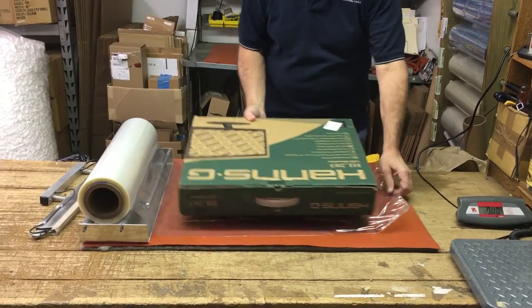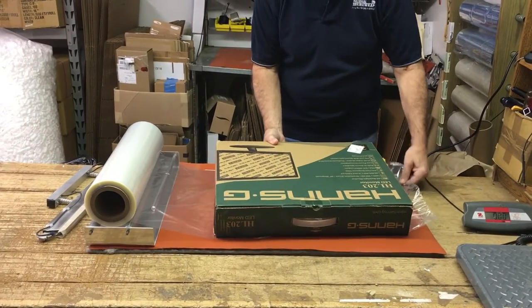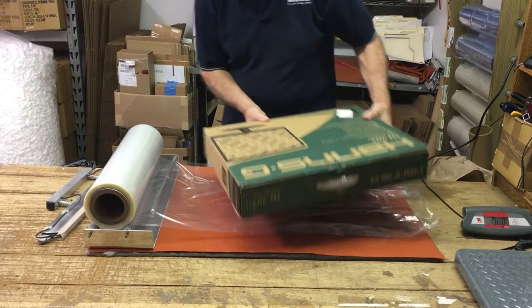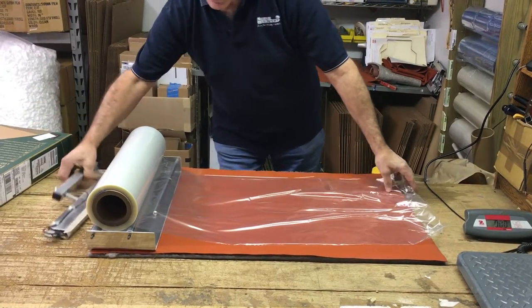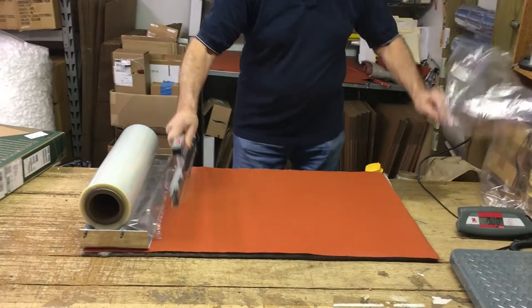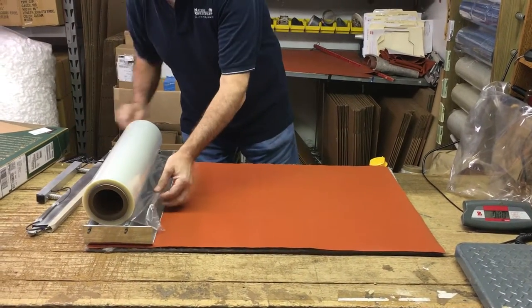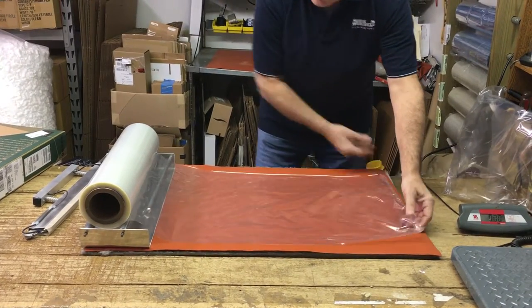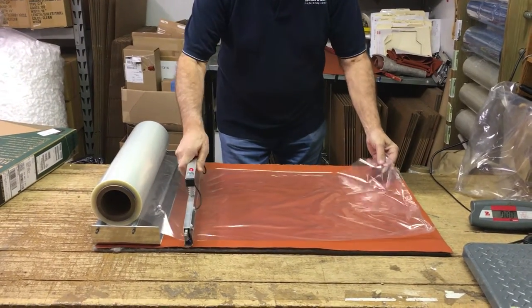Pull out enough film to cover the full length of the item. Cut this off and put it aside. Then pull out another piece the same size as that one and cut that off.